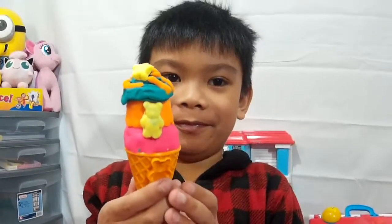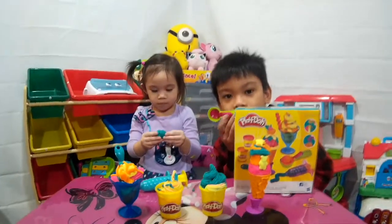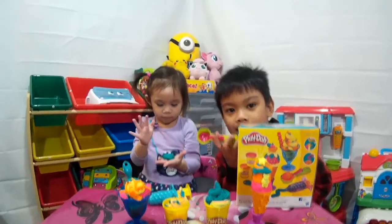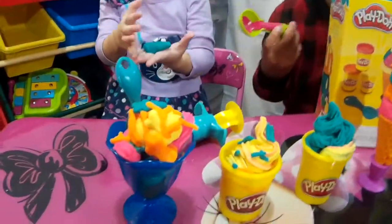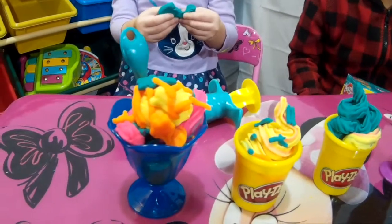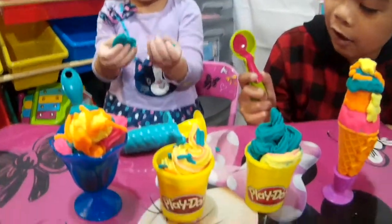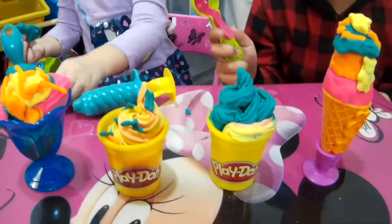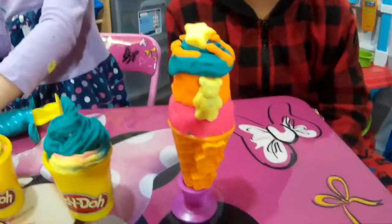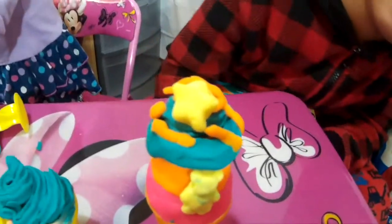Are you done Dominic? Good job! We got a gummy bear and a star! Okay guys, so we're done making our ice creams! Let's see how it looks like, let's show them! This is Daylene's ice cream — we got three ice creams and a star! There are two yellow Play-Doh cups here. And this is Dominic's ice cream cone with a gummy bear and a star on top!